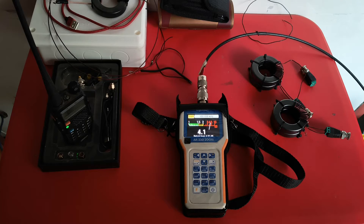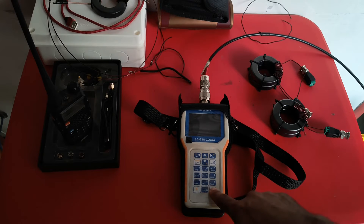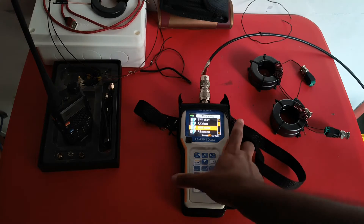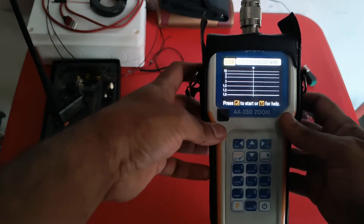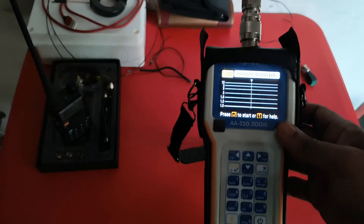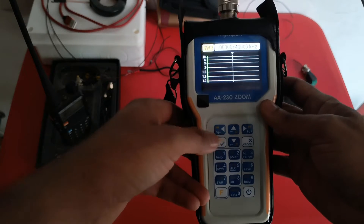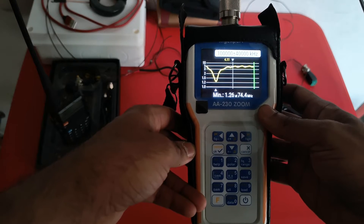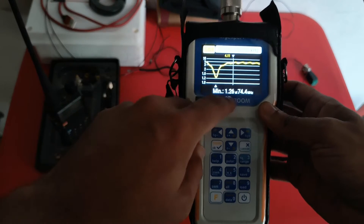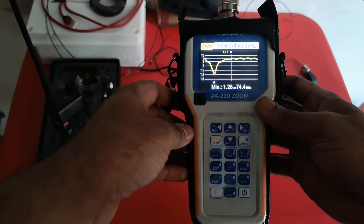I'm going to demonstrate this feature by tuning my antenna, so stick around. Let's see first where the antenna is tuned right now — I will go to the SWR chart. The antenna connected right now is the one that comes with the RTL-SDR dongle. At full length, it is tuned to about 74.4 MHz with an SWR of 1.26.